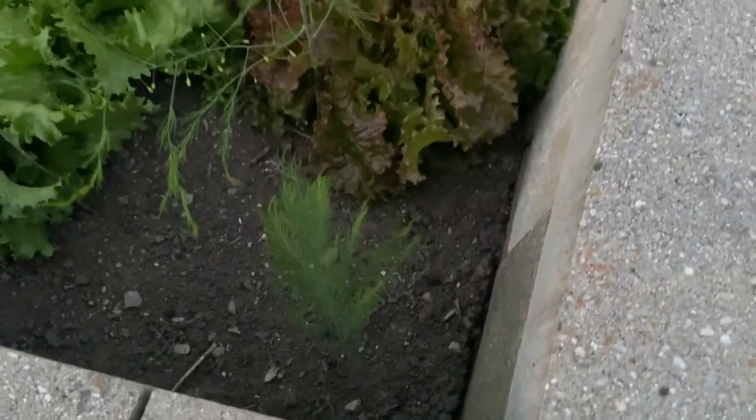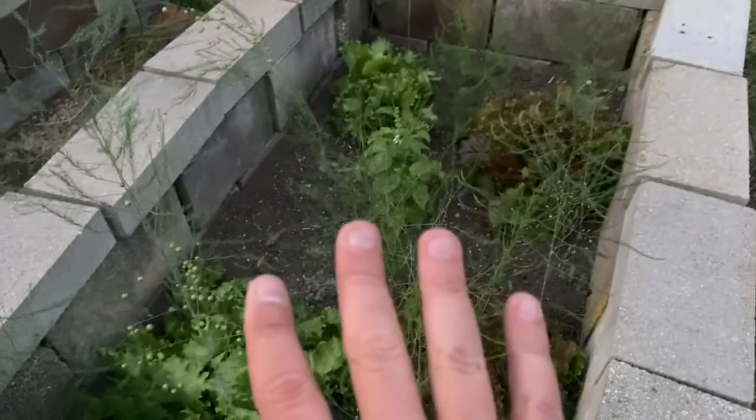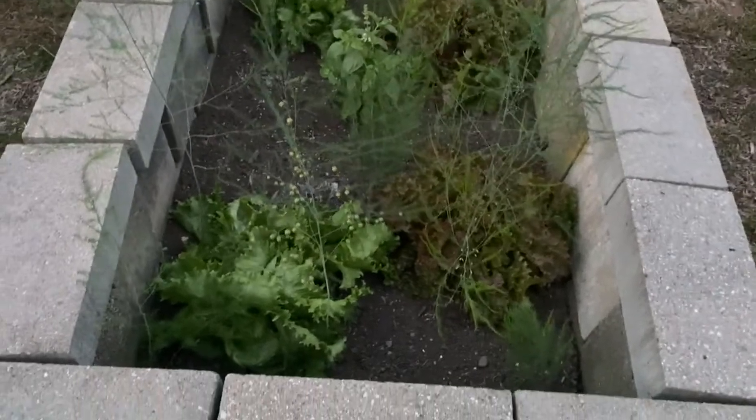So that's what's going on. Basically the first year — this year — we're going to let them go to seed. The next year we're actually going to start eating them and harvesting them.